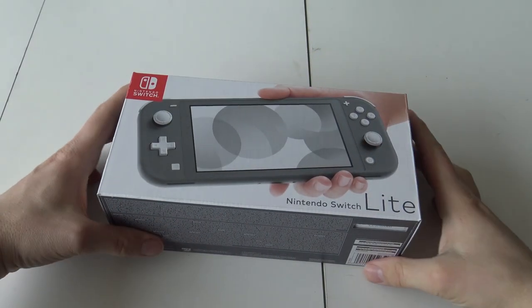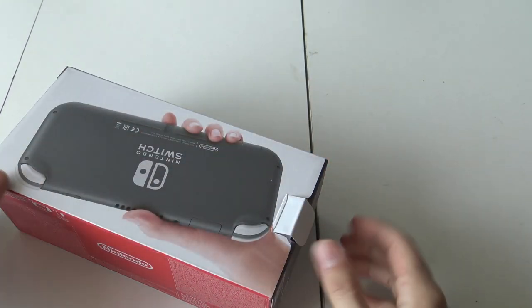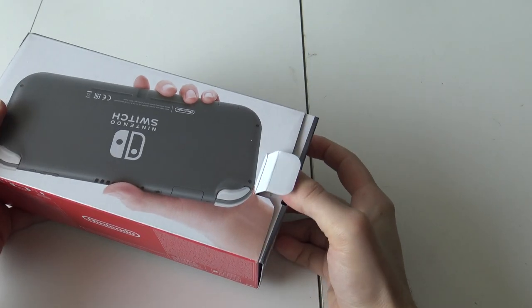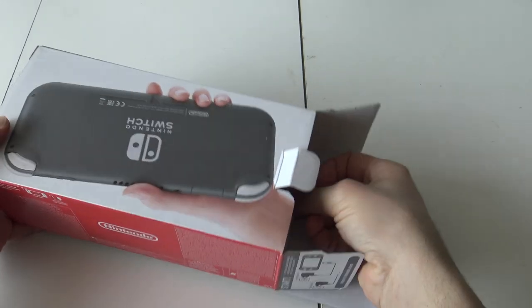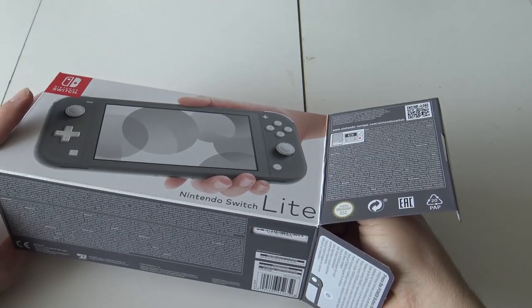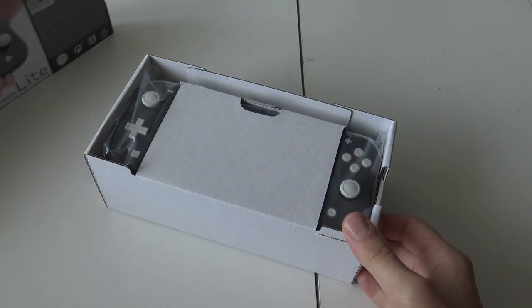Let's begin with the unboxing and see what we get inside the box. I do like the packaging itself — it's very tiny compared with the original Nintendo Switch packaging. Let's turn it around so the switch doesn't fall out.